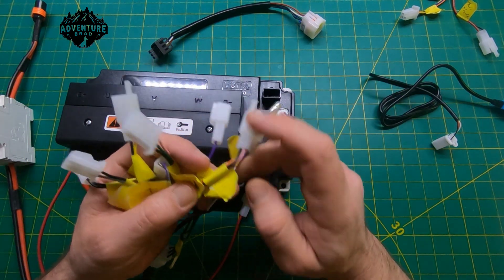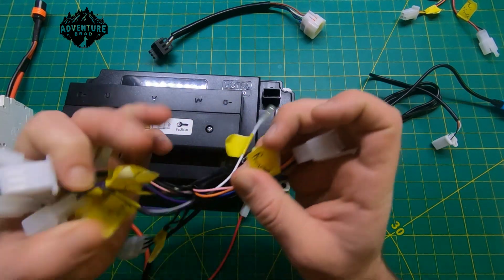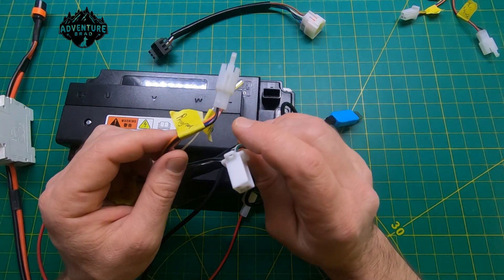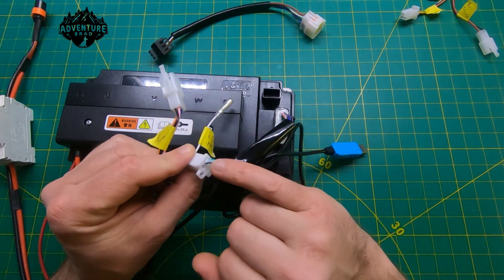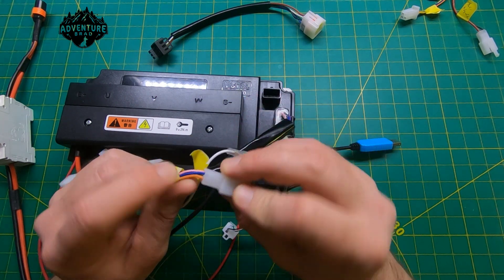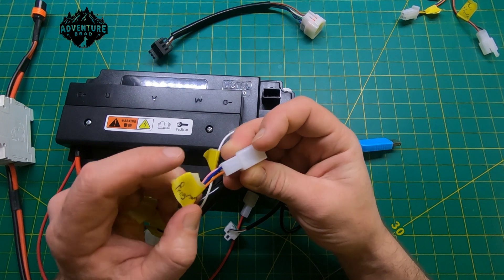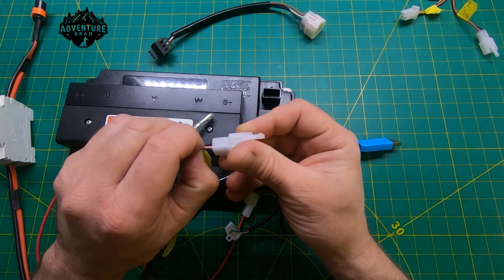The next one is the programming cable — it hooks up to USB. For the non-CAN version you only actually need three wires: ground, RX, and TX. The dark blue and orange wires are RX and TX on the bottom, the black one is ground, and the pink one is 5 volts.